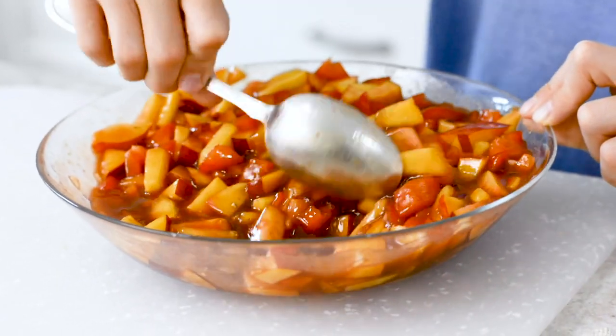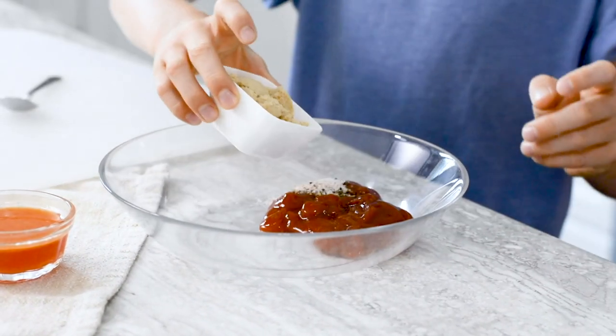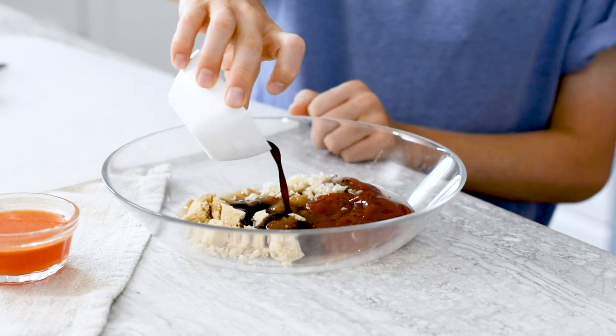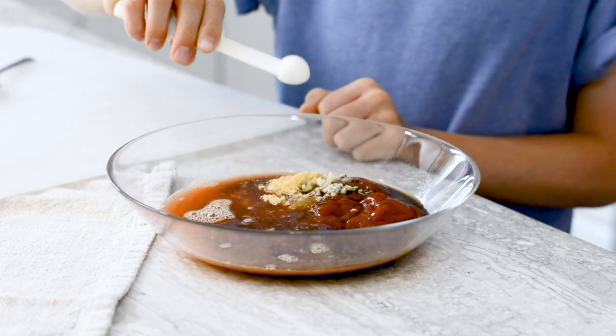Now we'll make our homemade barbecue sauce. Get a quarter cup of ketchup, add your salt and pepper, three tablespoons of brown sugar, one clove of garlic, add your apple cider vinegar, one tablespoon of Worcestershire, a quarter cup of orange juice, and a quarter of a teaspoon of dry mustard.